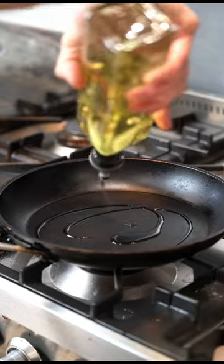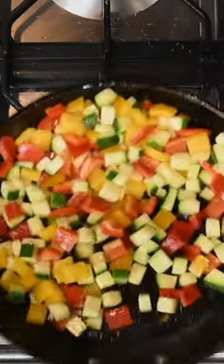Hot pan, bit of veg oil, add in your diced veg, touch of salt, sauté for a few minutes.